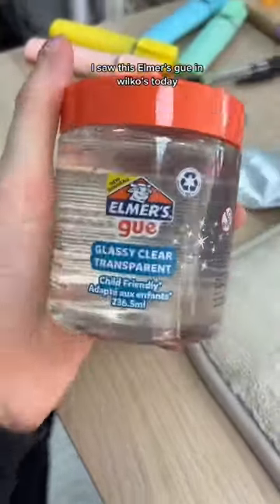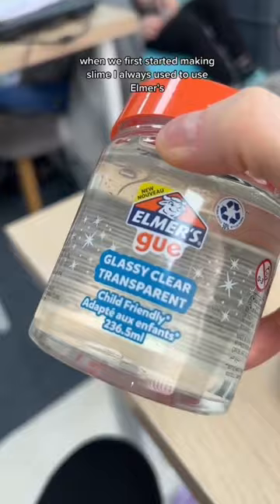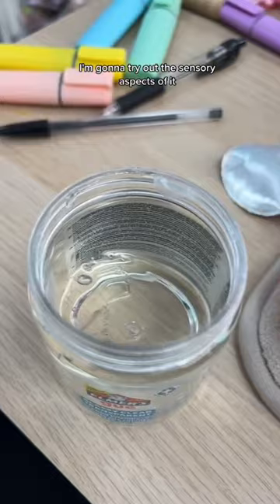So I saw this Elmer's Goo in Wilco's today. When we first started making slime, I always used to use Elmer's. So to see they've made their own slime now, I'm shook. I'm gonna try out the sensory aspects of it, including the scent and also the texture.